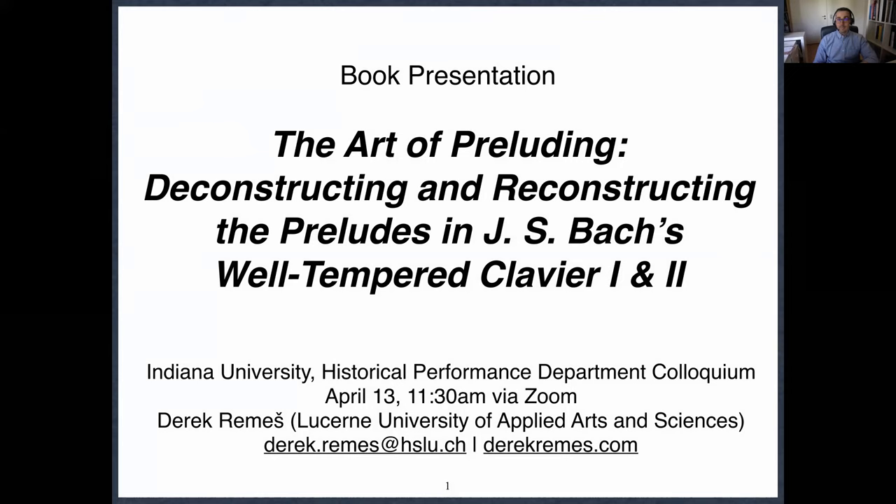My talk today is about my new book, The Art of Preluding: Deconstructing and Reconstructing the Preludes of J.S. Bach's Well-Tempered Clavier 1 and 2. My goal over the next 45 minutes will be to talk about what motivated me to write this book, some of the ideas contained therein, and how it might potentially be of use to you either as a music theorist or as a performer, or whatever it is that you happen to do related to music.